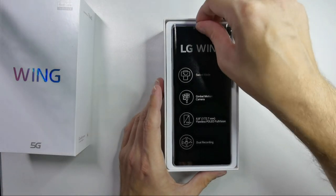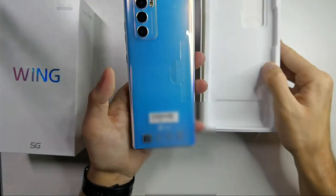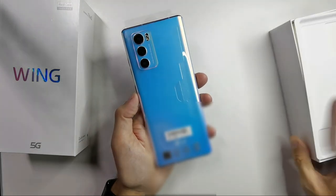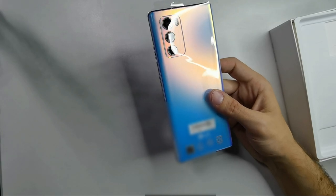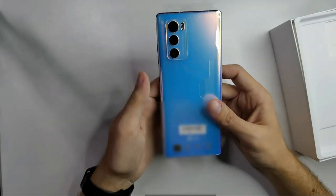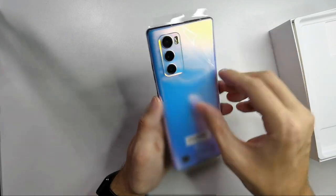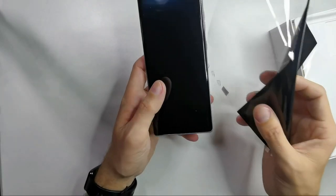Getting the device out of the box, you can see the great color here. This is not the blue version — this is the version called Illusion Sky, so it should look like a sky. I'll peel the protection film off and get the LG Wing out of its case.